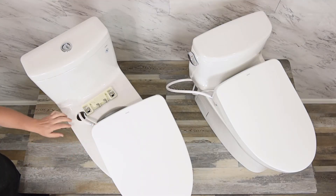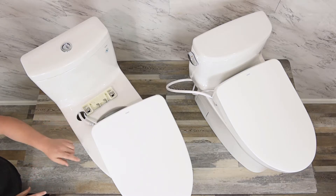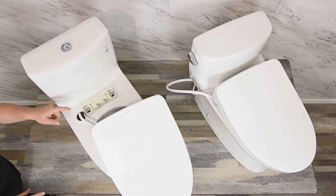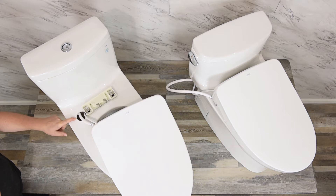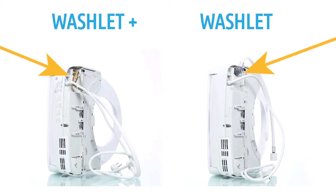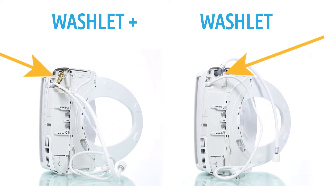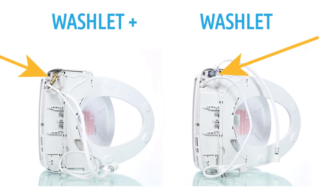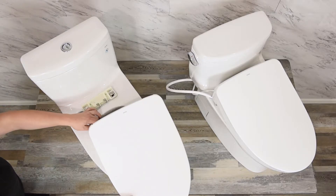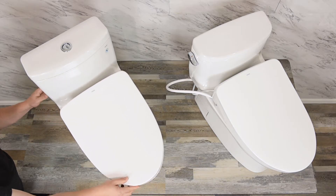Why do we see it on one and not the other? Because this unit is a Washlet+ unit. If we take this seat off, we can see that there's a hole built into the porcelain. This hole allows us to route the cord and the hose through the hole in order to keep them concealed. The position of the cord and the hose on this seat is also designed in such a way to make the process of sliding it through the hole seamless.